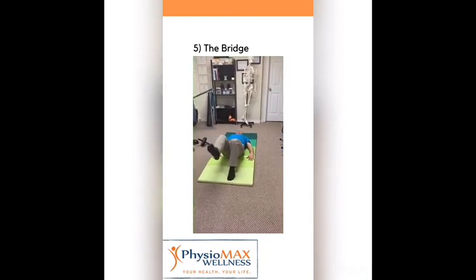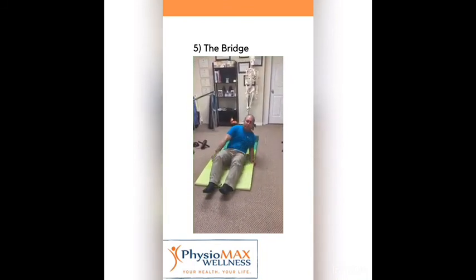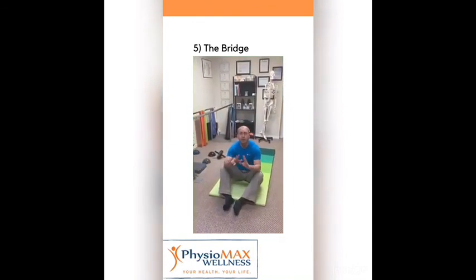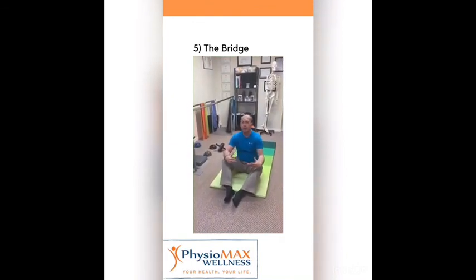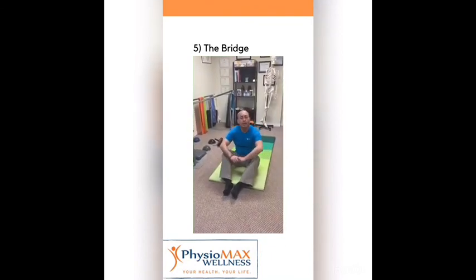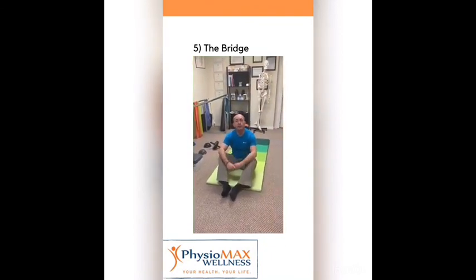You can do 10 repetitions of these exercises. They're going to help you keep your hip healthy and pain free. See you next time with a few more exercises!